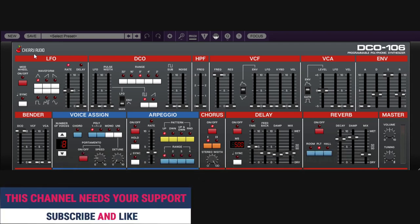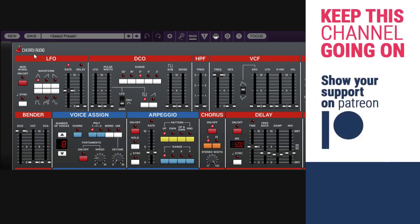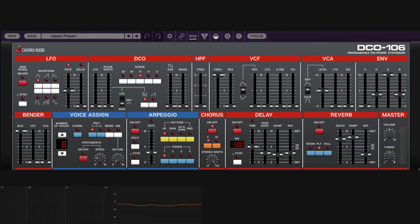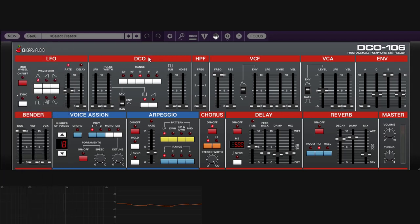If you like these guides or what I do, like and subscribe. And if you have the money and want to buy me a coffee, everything is in the description. So let's begin — we are going to start with the main thing, the thing that makes sounds, which is the DCO section.